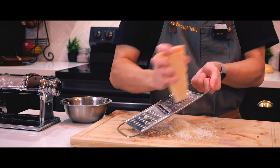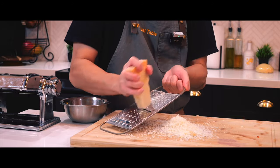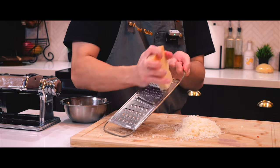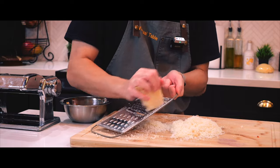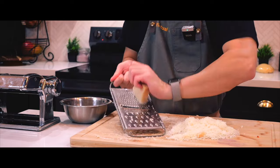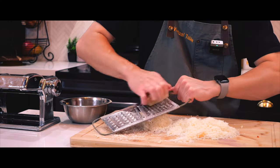I could use my food processor to shred this wedge in just a few seconds, or I could take the next 10 minutes to shred it by hand. Since I don't feel like cleaning my food processor just for one use, I might as well shred the cheese by hand. I mean, there's still about 20 minutes left to let the dough rest.